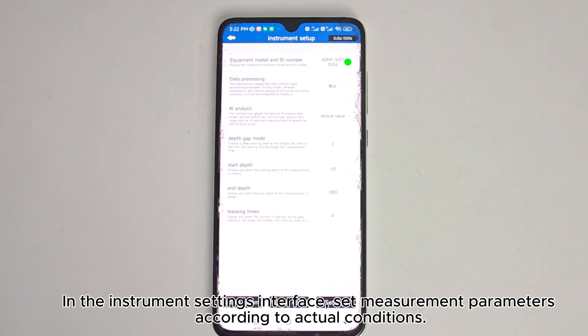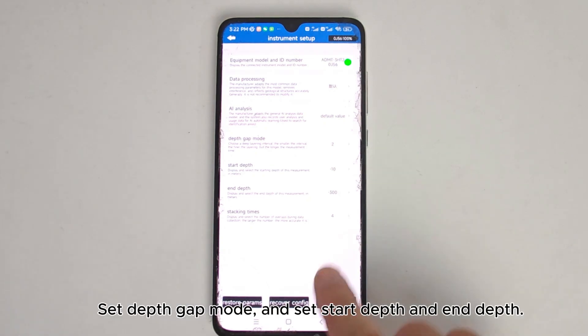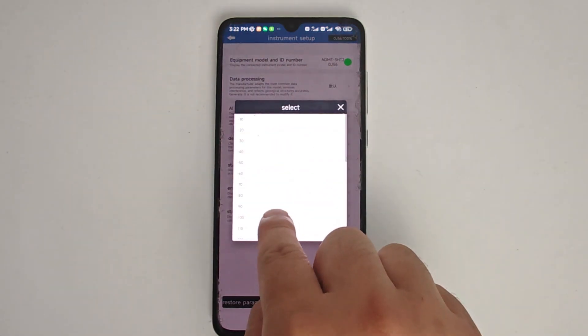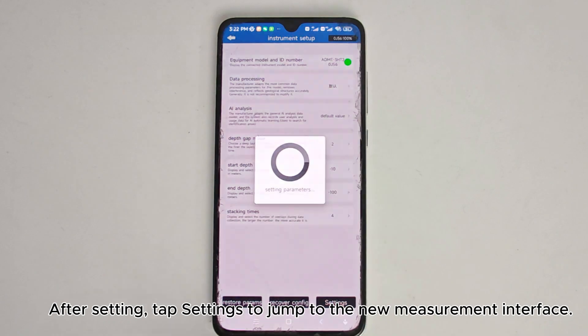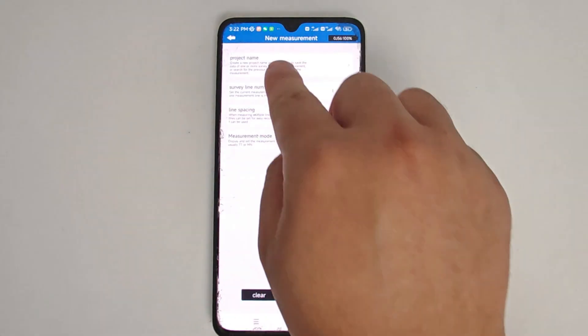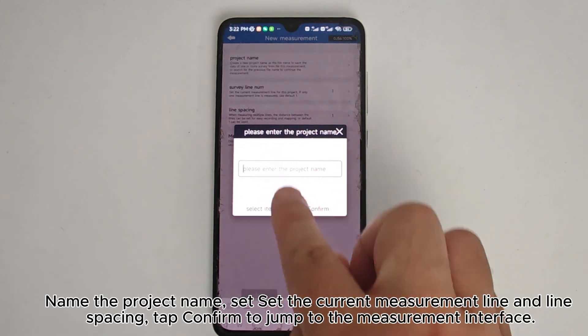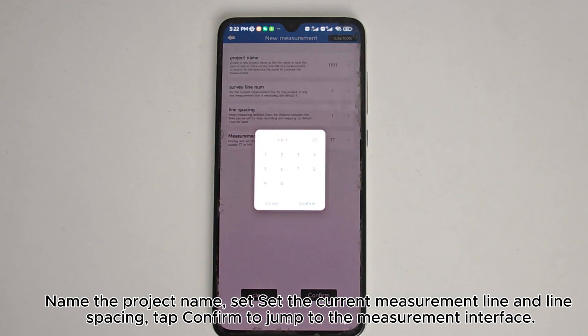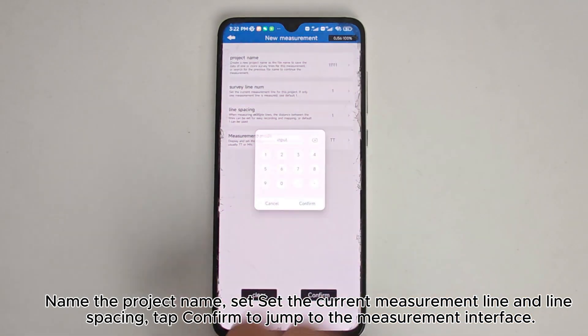In the instrument settings interface, set measurement parameters according to actual conditions. Set Depth Gap Mode, and set Start Depth and End Depth. After setting, tap Settings to jump to the new measurement interface. Name the project, set the current measurement line and line spacing, and tap Confirm to jump to the measurement interface.